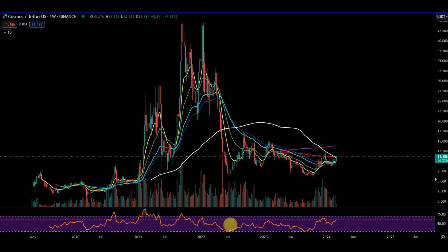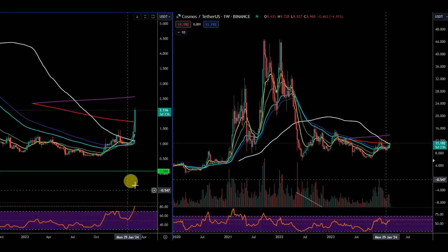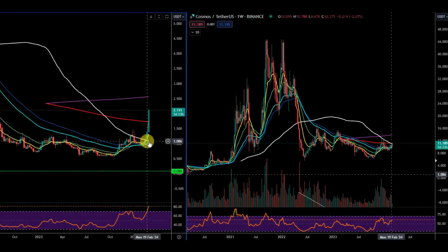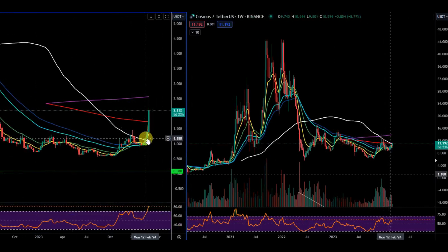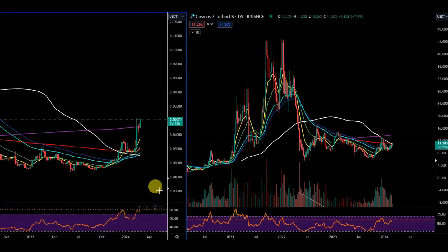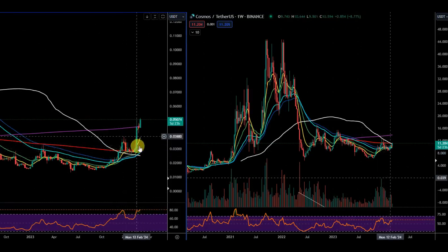It doesn't mean the low is exactly in just yet, but there is that bullish divergence forming. Let's look at the USD chart now. We are into these U-shaped patterns, which can cause large moves to the upside. This is Theta on the left-hand side — this compression into the white 100, and Adam Cosmos is trying to break out right now. It closed the weekly above the white 100 and from then it ran to the upside.